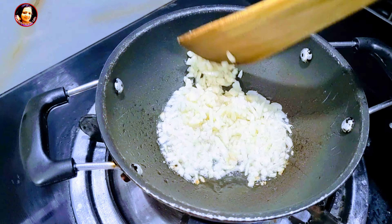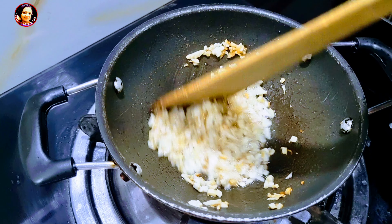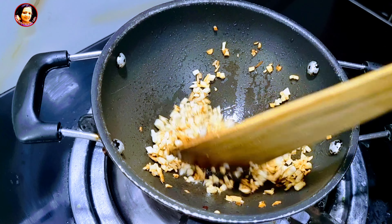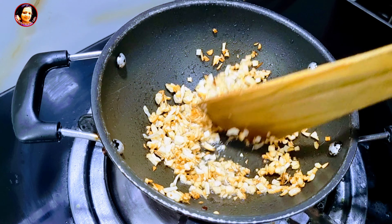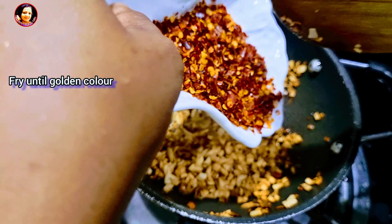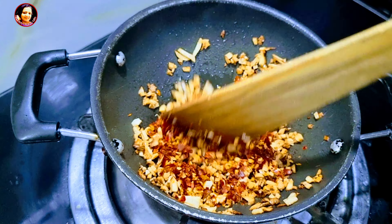put the sauce on the side, then put the sauce on the bottom, cut the sauce on the top, and then cut the sauce on the bottom.